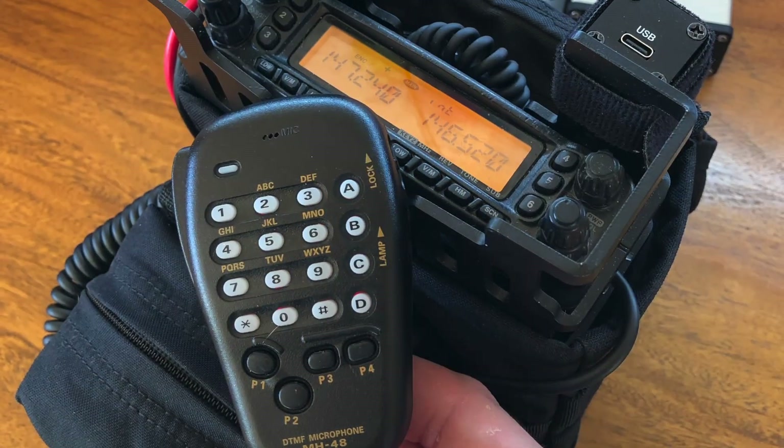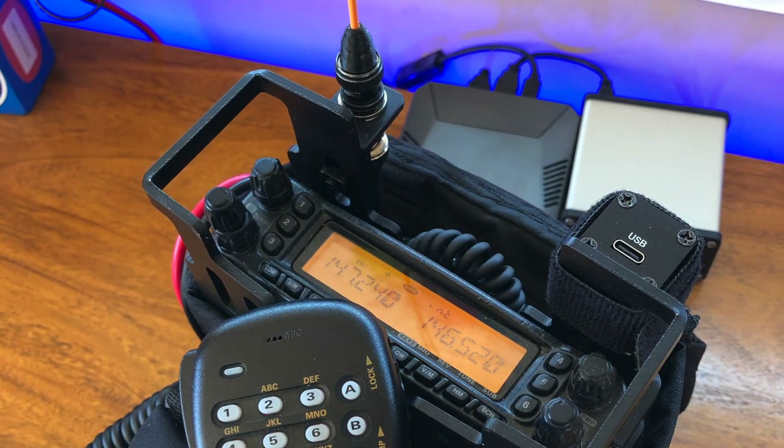I already showed you what this little device is and how to pair it with other radios like the Baofeng UV5R, the Yaesu FT60 which was my previous EDC radio, and also a number of my Yaesu ManPaks.